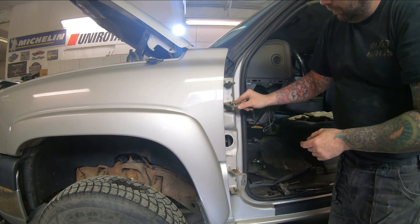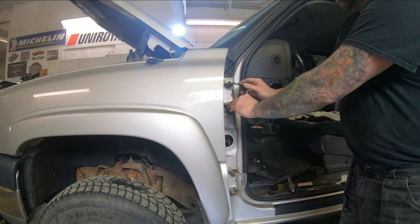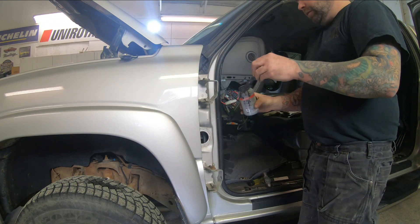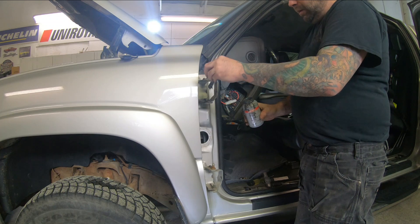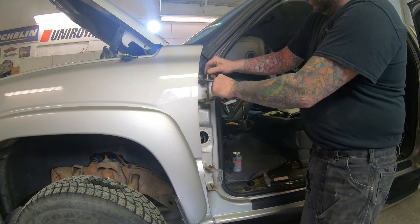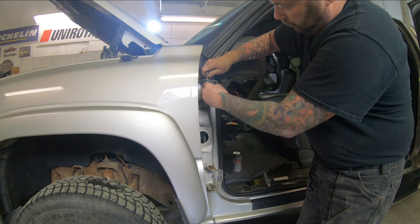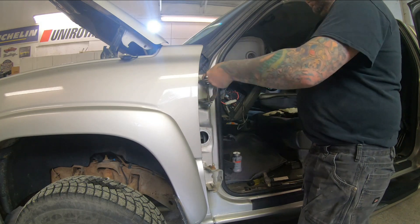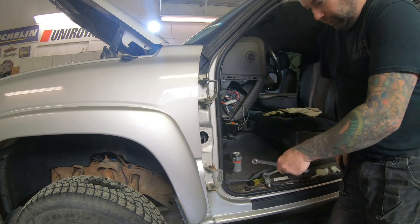Next we put our new bushings in, and the retainer piece goes back in there. Before sticking the new pins in, I usually coat these with some anti-seize. When you put your new pins in, there are two sizes — a longer one and a shorter one. The longer one always goes on top. Now you can see no more play in that hinge, so I'm going to go ahead and do the bottom one.